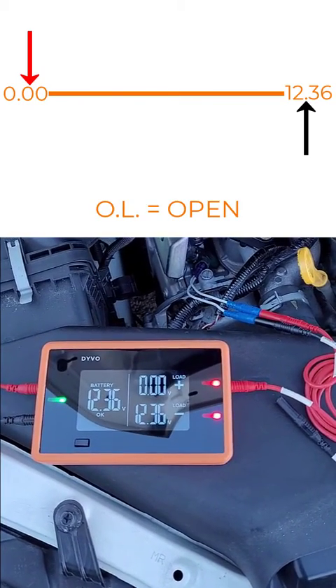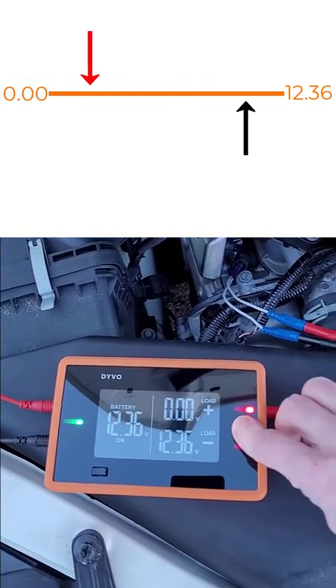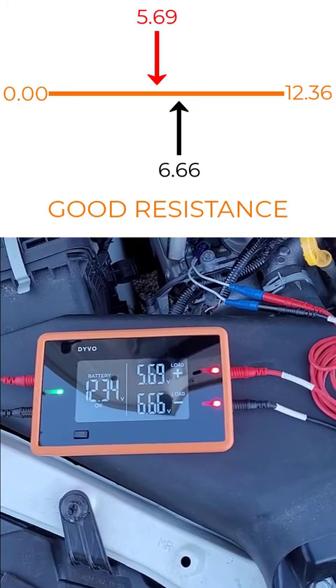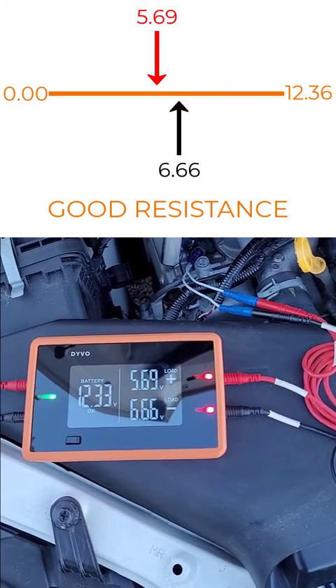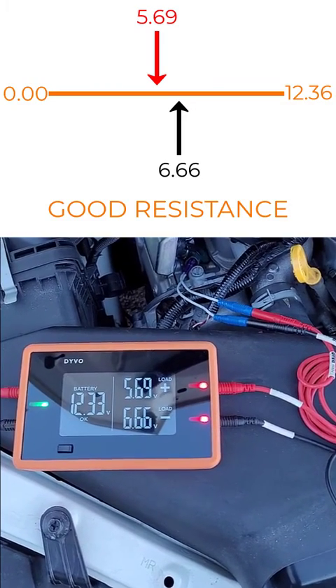The further apart those numbers are, the higher the resistance. The closer those numbers are together, the less resistance. We can see here 5.69 volts on my positive and 6.66 volts on the negative side, which tells me that I have resistance in that fuel injector. I know it's not shorted and I know it's not open.